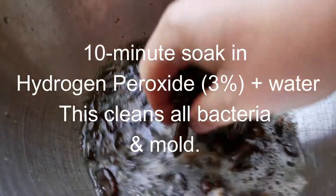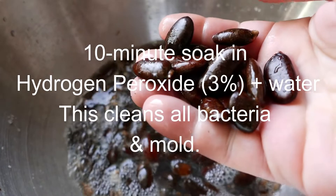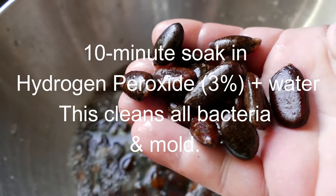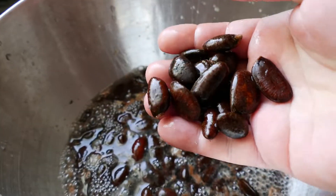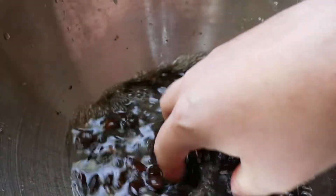I'm soaking the pawpaw seeds in a 50/50 hydrogen peroxide solution. This will clean off all the mold and bacteria on them. We do this for about 10 minutes and then rinse them.